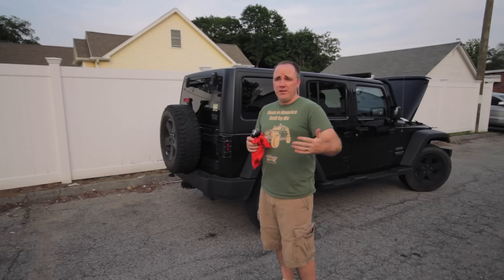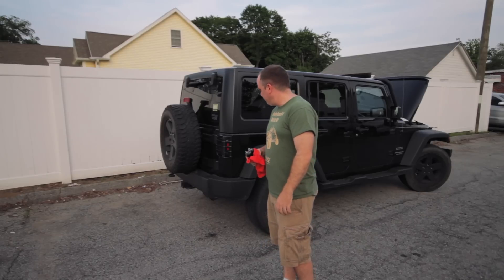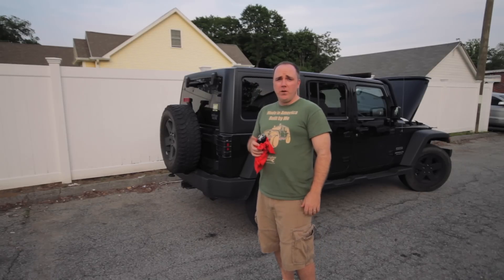I haven't done this — it's got 77,000 miles on the Jeep — so it's a good time to do it. But there you go. Hope you guys enjoyed the video.